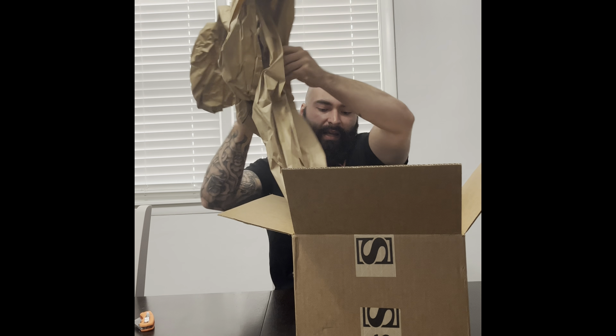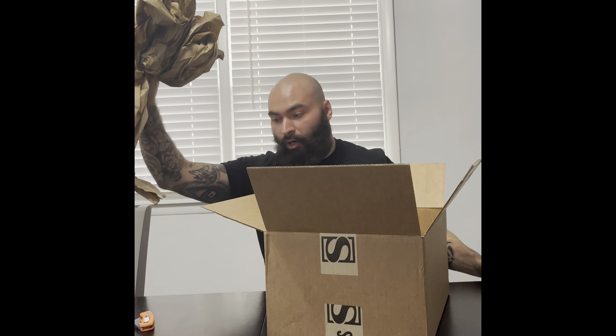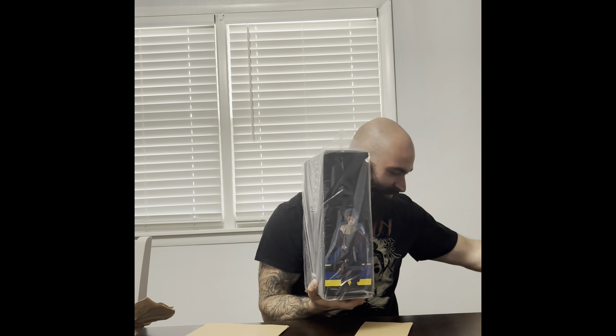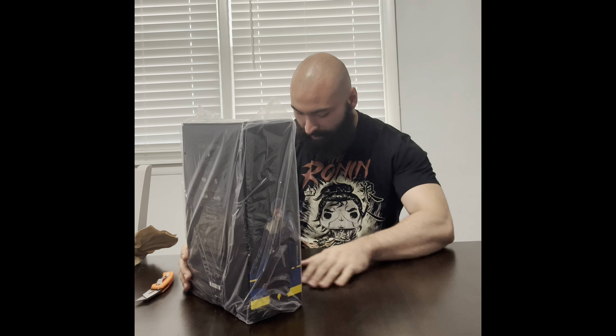I'll switch camera angles — for you ASMR people, of course you have a double box. Straight from Hot Toys California, even though it was made in China. This is my first Hot Toys purchase, so that would explain the excitement. And there it is — wow, that's a beauty. Anakin Skywalker TMS 019. I'm fanning out right now. I'll get this plastic off of here.